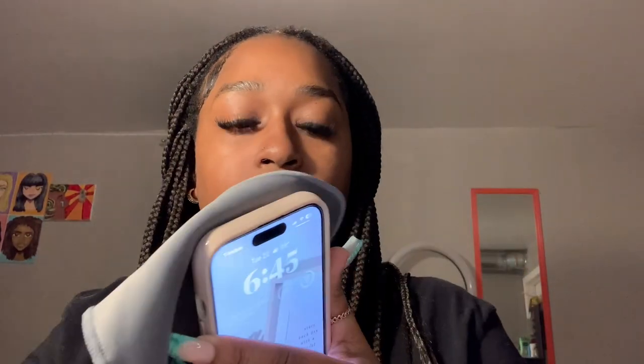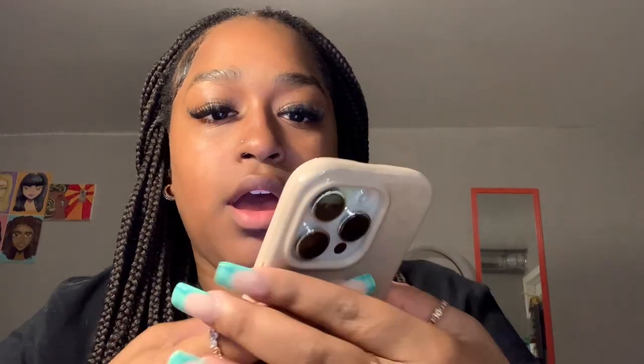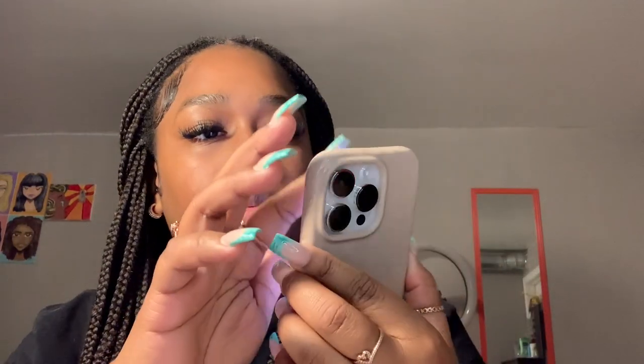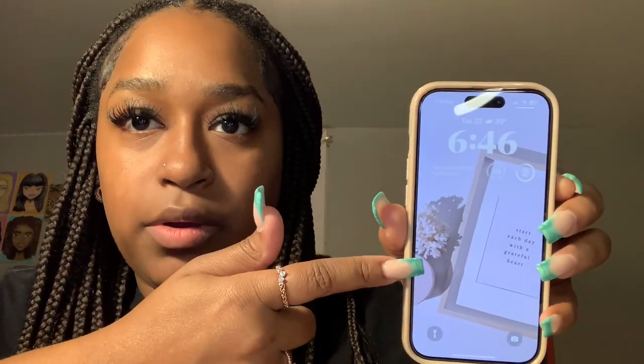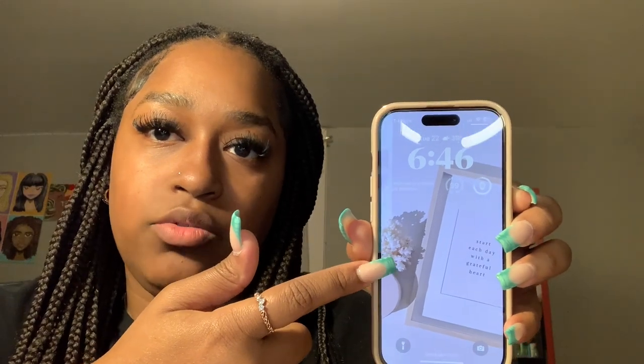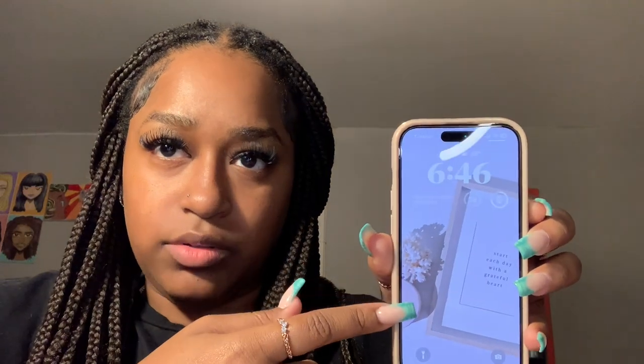It looks pretty good! I like that the little leopard prints are more glossy while the case itself is matte. I'm into neutral tones, so I think this looks really cute. Let me bring my brightness down so you can see — it kind of goes with the theme I have on my wallpaper, which is a nude background that says 'Start each day with a grateful heart' with some little nude accents.